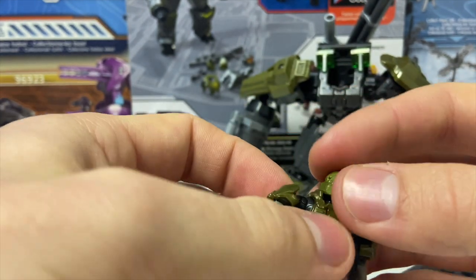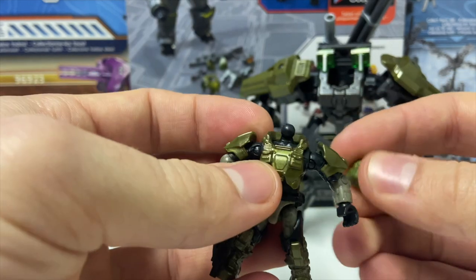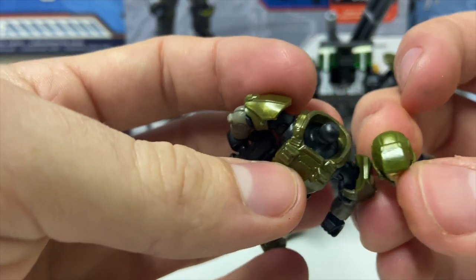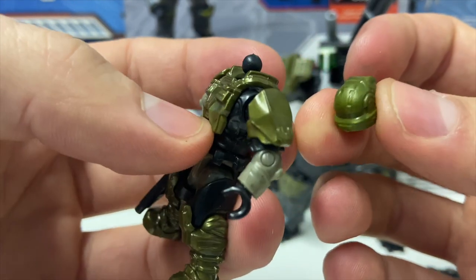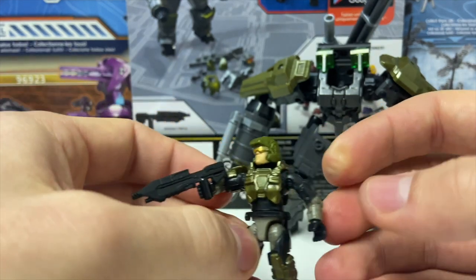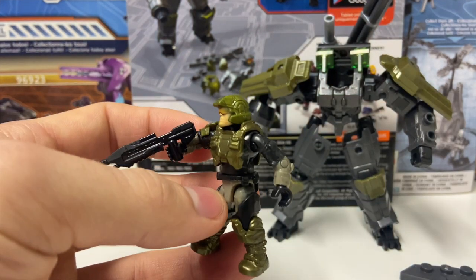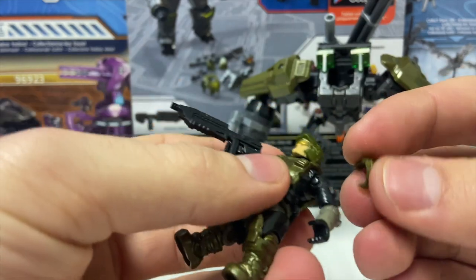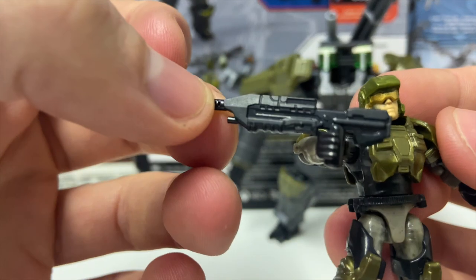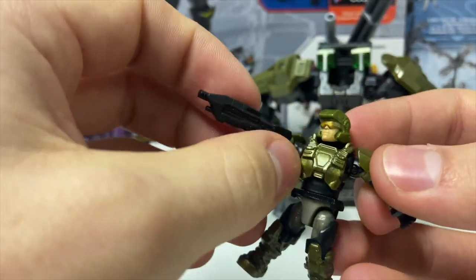The helmet, because it's a soft plastic, always has a slightly different color, but it's so barely noticeable — the same as all of the super articulation figures. All of his armor comes off, as I just demonstrated. You can obviously mix and match this with whatever you want. The assault rifle is also that gorgeous new design. They've really hit it home with almost every single aspect of this figure.